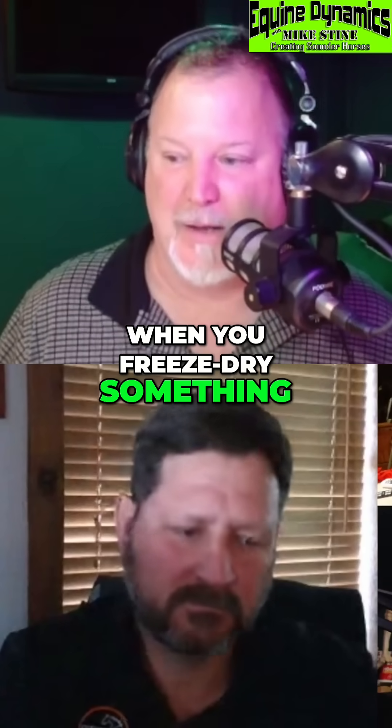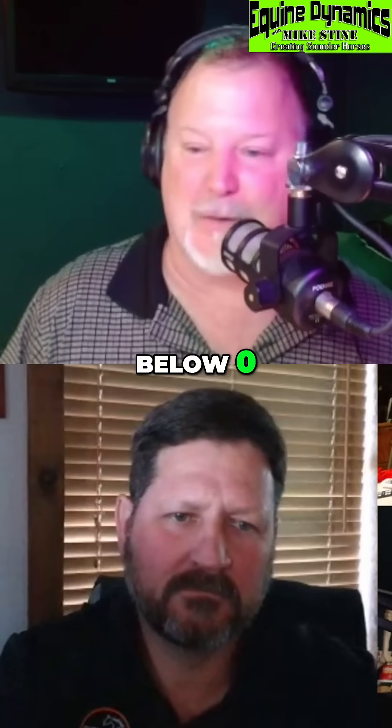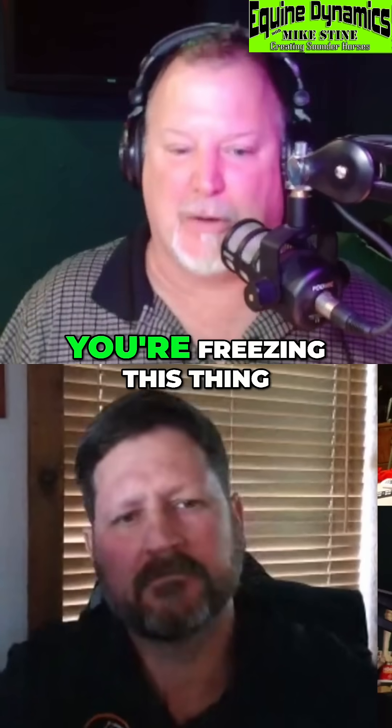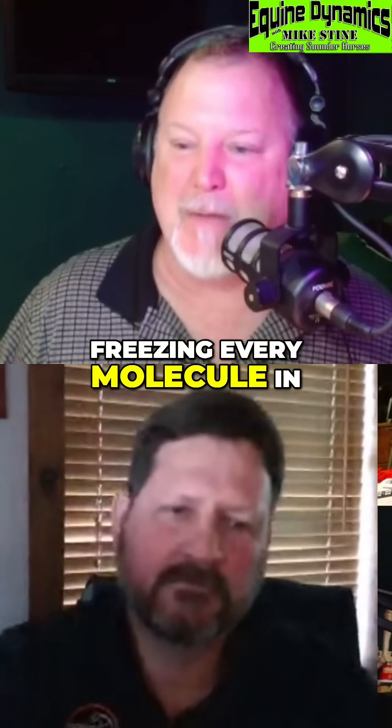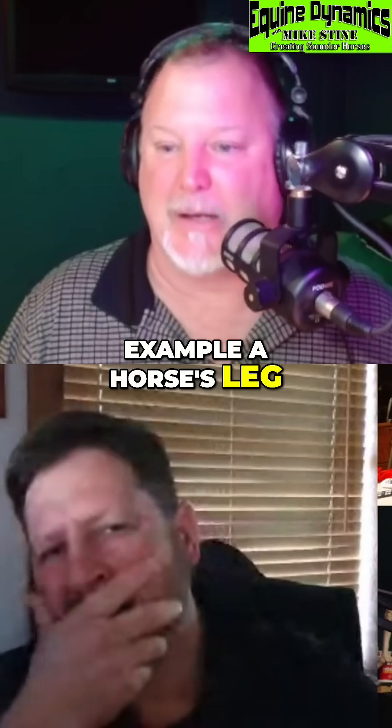When you freeze dry something, you basically bring it down to a very, very below zero — like 32 degrees below zero. You're freezing this thing, freezing every molecule in whatever it is. For example, a horse's leg.